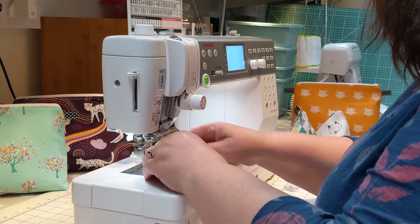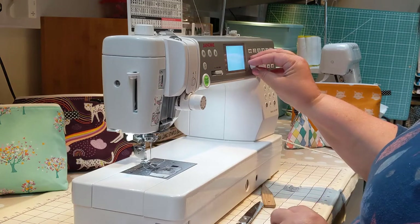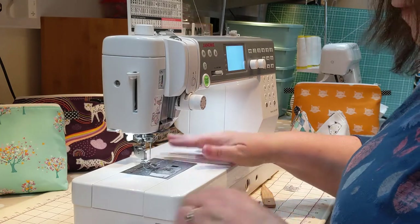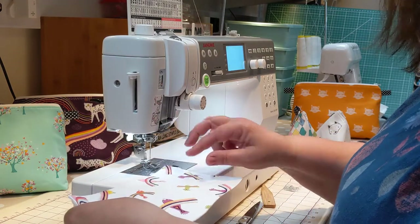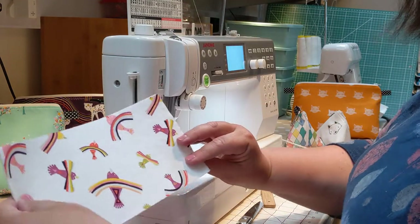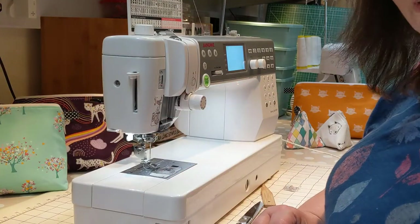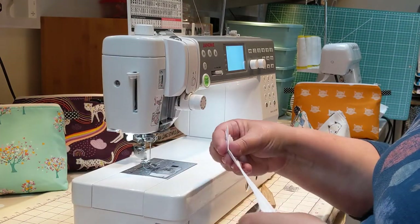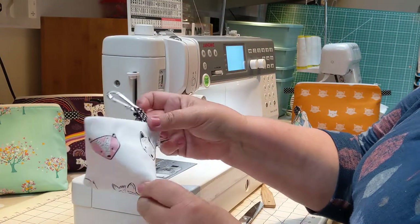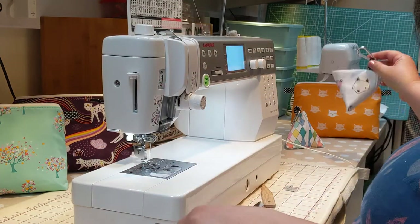On to the zip. I'm going to change my foot for a zipper foot and adjust where my needle is going to land, nice and close to the line of the zip. There is no direction on this fabric — the birds go either way — so we can sew it in either direction. But on the one with the little animals, it is directional, so just make sure the heads are up the right way when you're sewing the zip on.